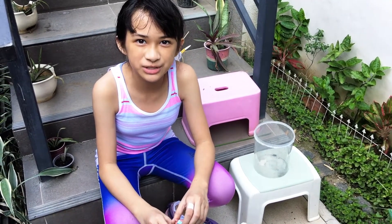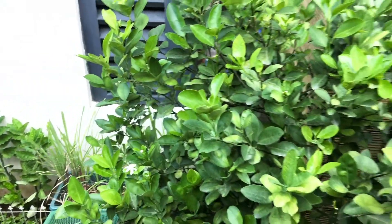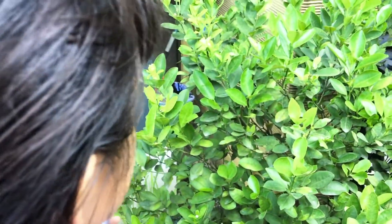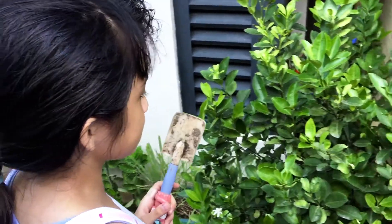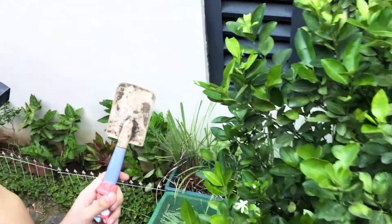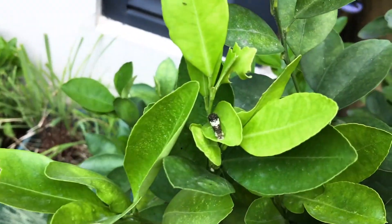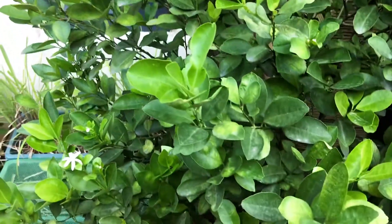Hello everyone, this is According to Bri again, and I'm going to show you how I raise caterpillars. I have this calamansi plant right over here, and there are some pesky little caterpillars that eat our leaves. Before, we would kill a lot of them, but sometime around we decided to catch them and raise them instead. I've tried raising them twice before after researching and watching a few YouTube videos, and I've succeeded in raising them to butterflies.